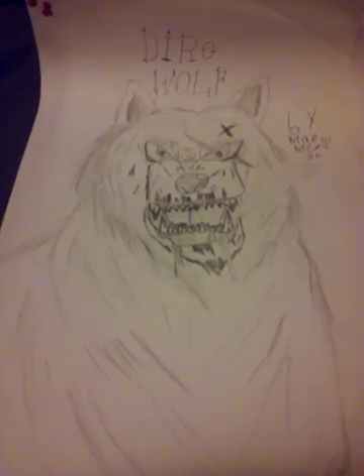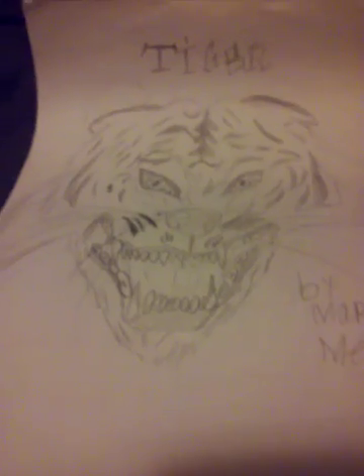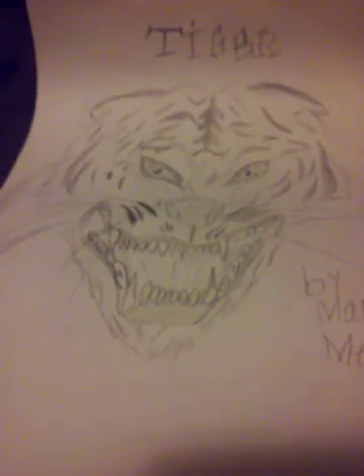He also has saliva, blood on his teeth, and scars — another scar, another scar. He's growling too. The camera isn't focusing, but who cares, next picture.